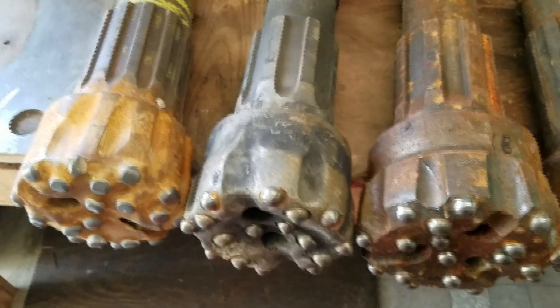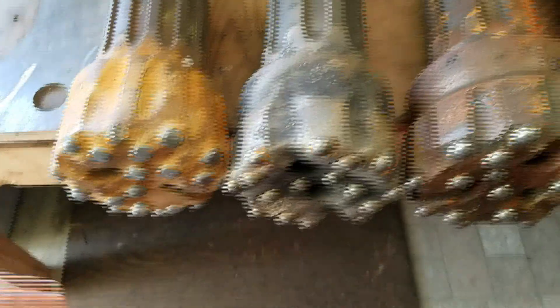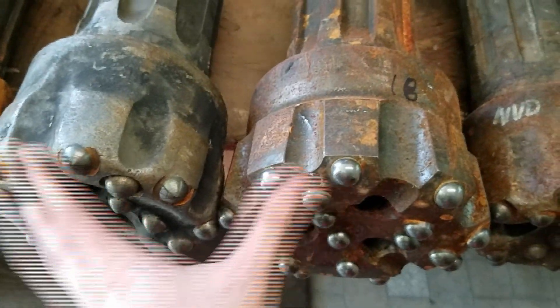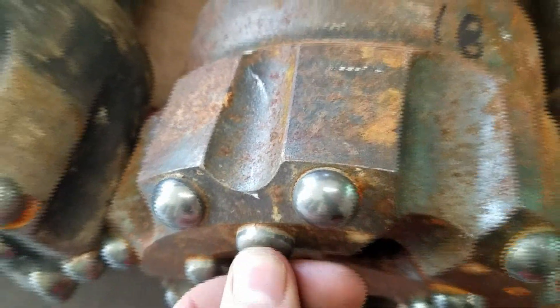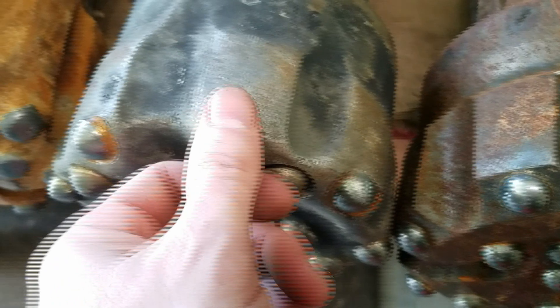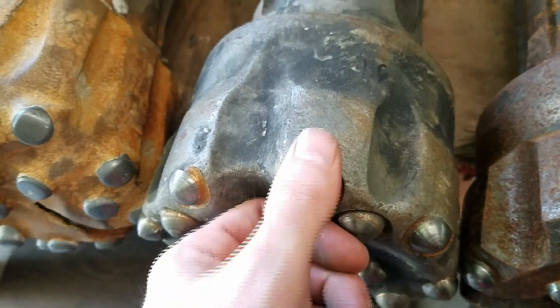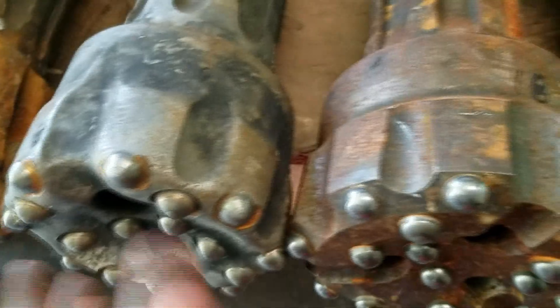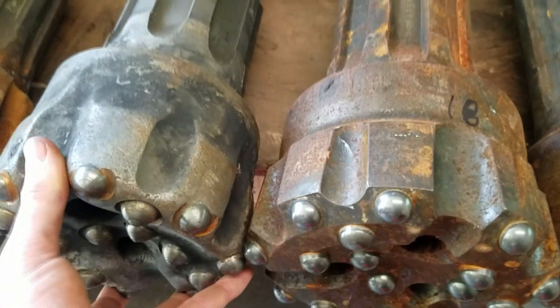I was talking to a fellow in Canada who said his scrap drill bits come to him almost brand new — still with paint on them. Obviously that's not the case here. Here are two basically identical bits: one has been run and one has not. You can see the difference in the amount of carbide still sticking up on the new one versus the one that's been worn down and resharpened.